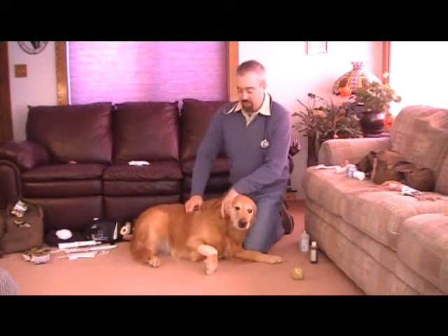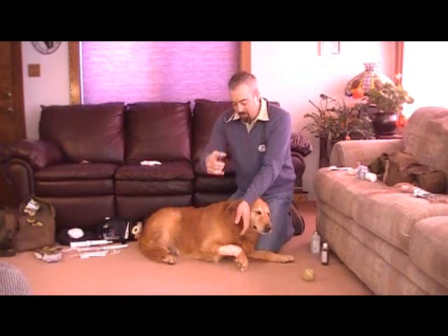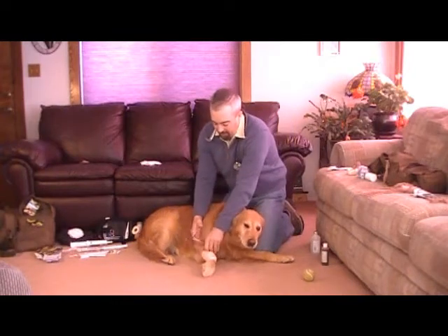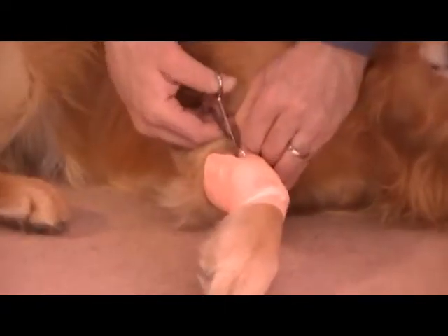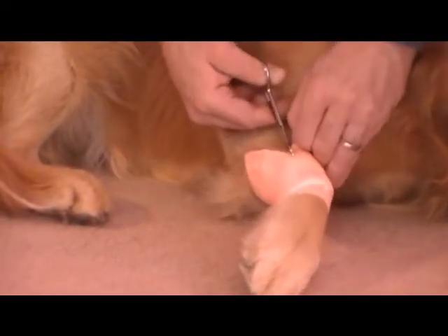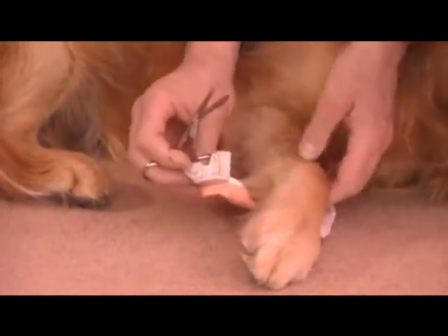The proper way to remove a bandage is to use bandage scissors, because they have a special bottom portion that prevents you from cutting into the skin. Simply put that bottom underneath and cut the bandage off — it's going to be really hard to undo what you did, especially after it's been on there for four or five days.